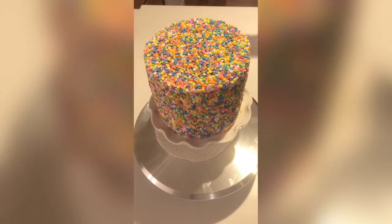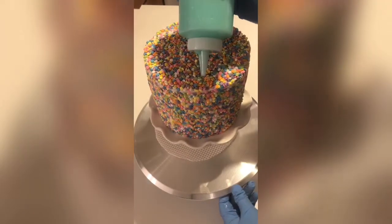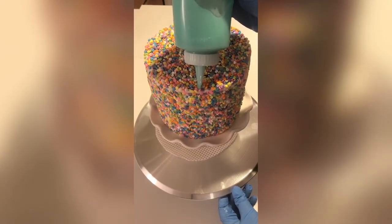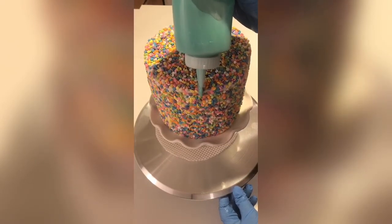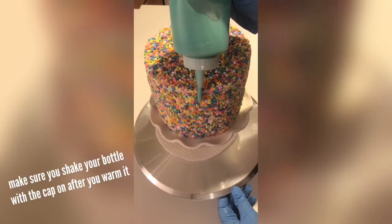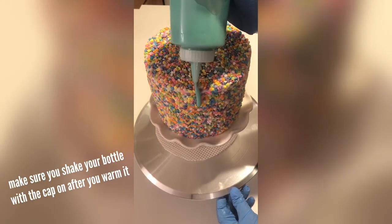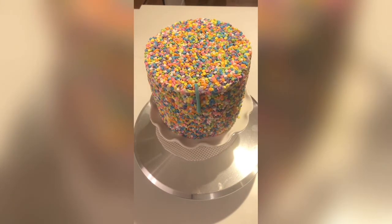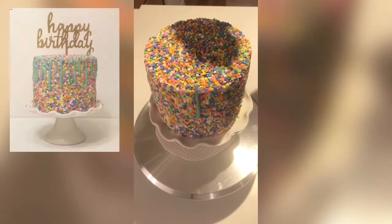If you find that your ganache has cooled down too much, you can pop the bottle in the microwave at 10-second intervals to get it to the right consistency, or you could fill a cup with hot water and stick the bottle in there. If it's too runny, you'll want to add more chips — you probably measured incorrectly. Sometimes it's easier to just start over and redo your recipe.